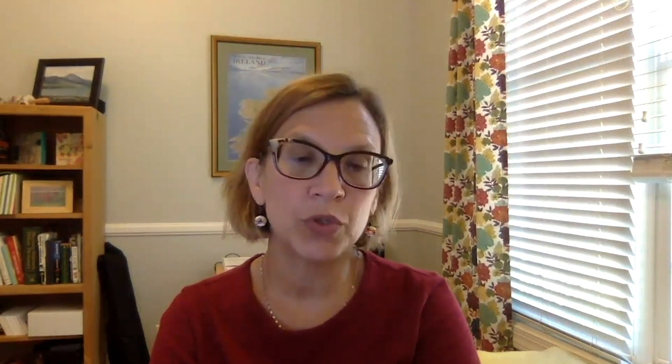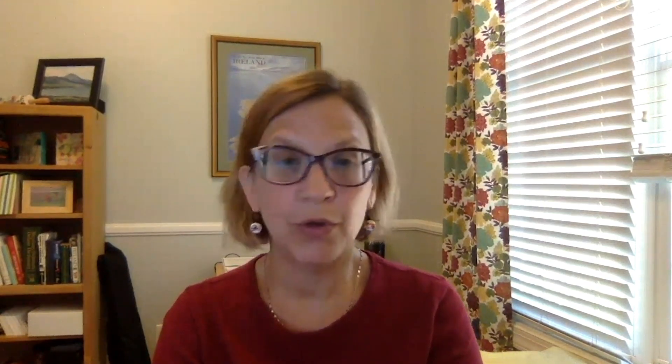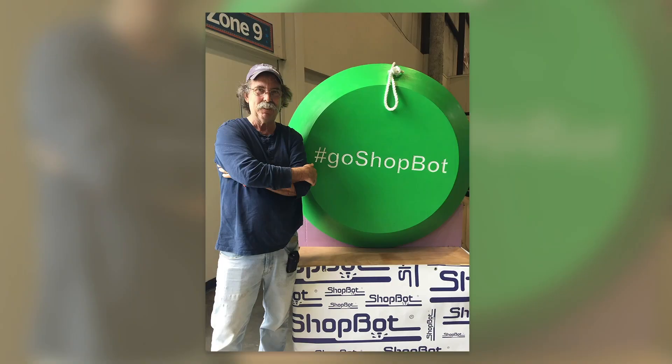At ShopBot we're often working on projects we want to do at an event or a show — sometimes displaying a part of our trade show booth, other times coming up with items we can give away. We've done everything from yo-yos of the regular small handheld size to a giant yo-yo made out of foam to show the crisscross of capabilities with digital fab.